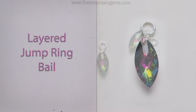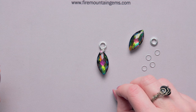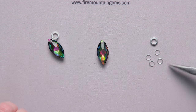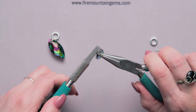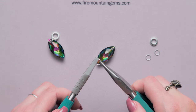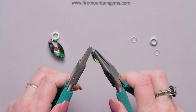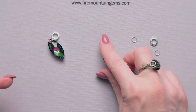This simple but elegant closed jump ring bail is a great way to finish a pendant — it is much more secure than just a single jump ring. You're going to have your element, grab a jump ring, open that up wide enough to accommodate your piece, and close it up nice and tightly. Get a second jump ring, open that up, and put it through right next to your first jump ring — make sure they don't cross over each other, make sure you get a nice tight close.